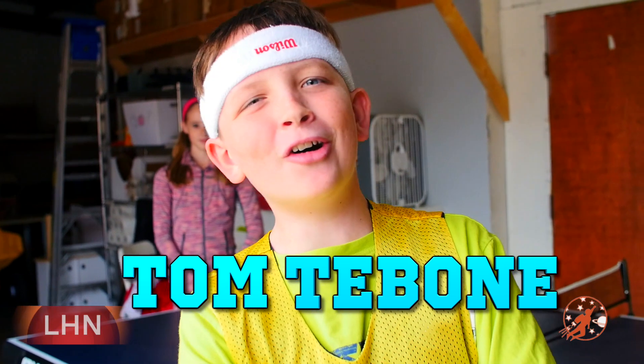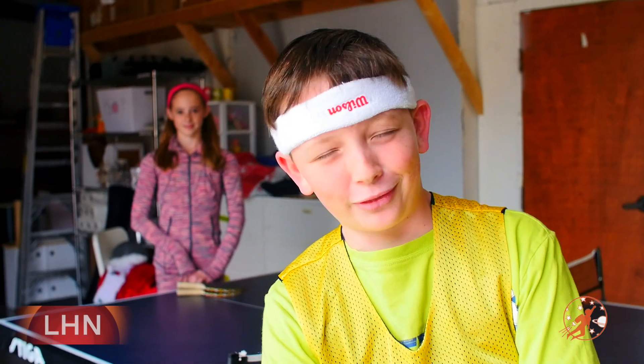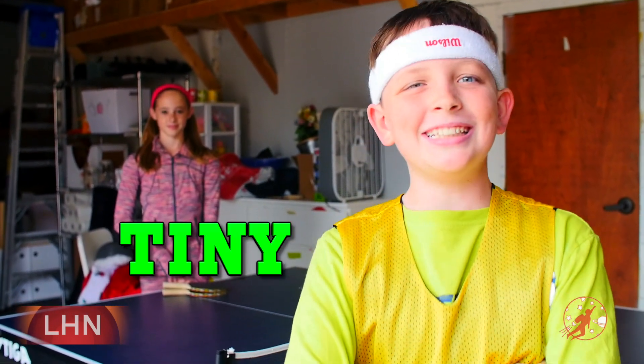Hey sports ball fans! It's your boy, Tom T-Bone! So, a lot of sportscasters just sit around and talk about athletes, but you know what I think? We are the athletes! So, today I'm here with fellow athlete, Piper Payne, and she's going to teach us how to play a little known sport known as Tiny Tennis.